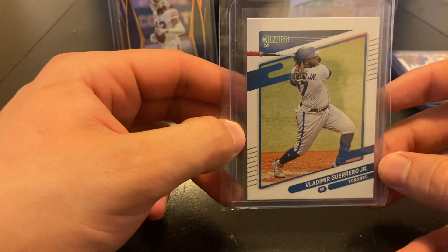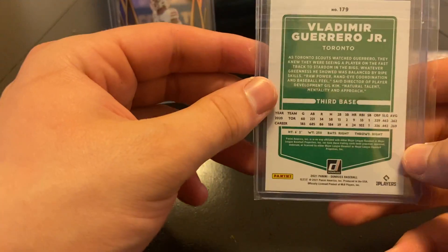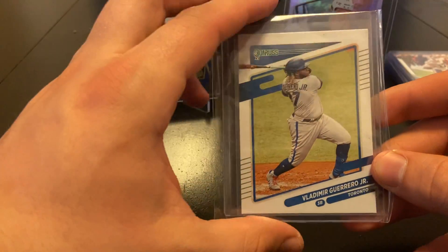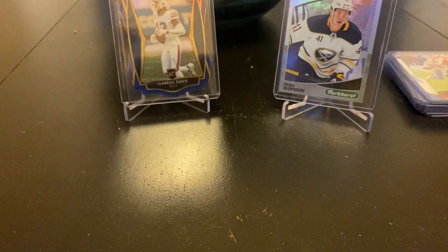This is the Vlad Jr. Don Russ — he's having a great season. No logos or anything, but I just saw it for cheap and thought I'd pick it up. He's having a great season for the Blue Jays — as I'm recording this he's leading the MLB in home runs.